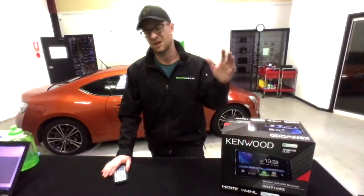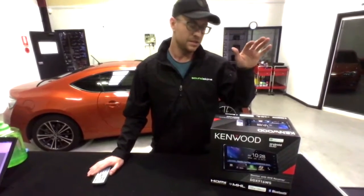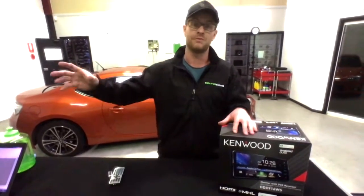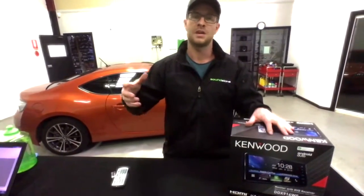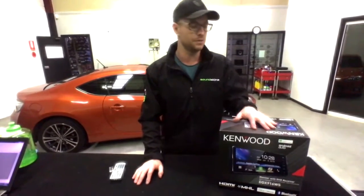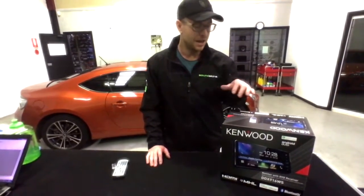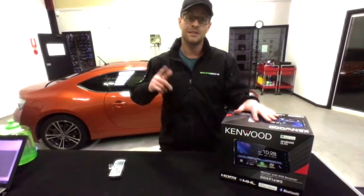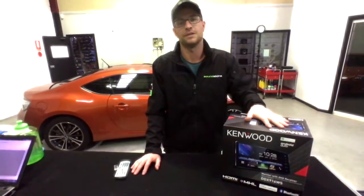That's the DDX916WS — a very cool unit at around $1,000 in Australia. The app-based features really future-proof you: as Apple CarPlay and Android Auto receive updates, you get all those updates too, so you don't need to buy a new unit every year. I personally fitted this to my own car. We also have a separate tutorial on how to install this in a Toyota 86 and Subaru BRZ on our YouTube channel — Carbon Car Systems. Check it out on our Facebook as well.